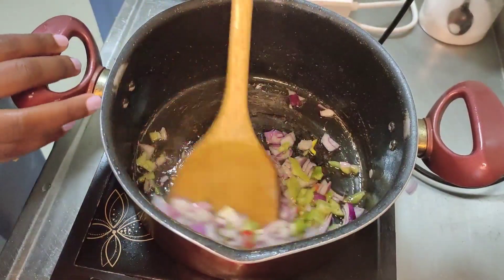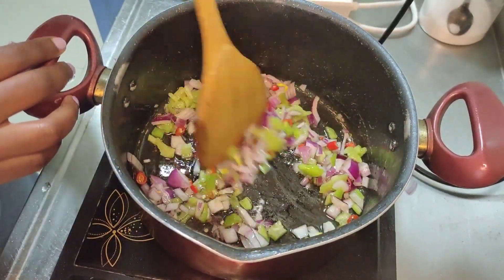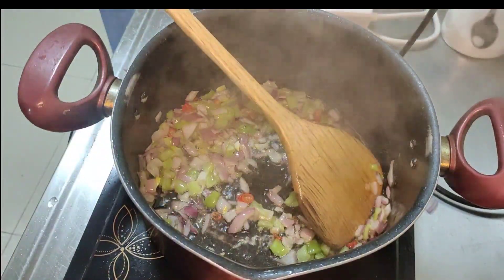As my rice cooks, I'll go ahead and fry my onions, green pepper, and some spicy cherries — for those who like it. Me, I like it. If you don't like it, just leave it out, no worries. When the onions, green pepper, and cherries are done cooking...